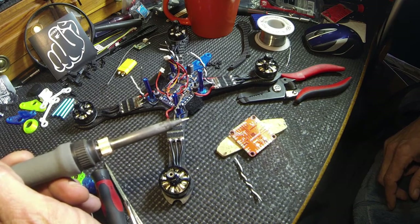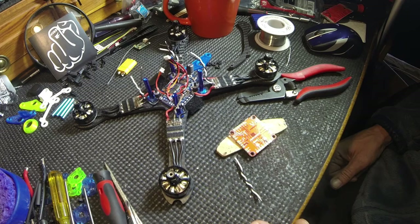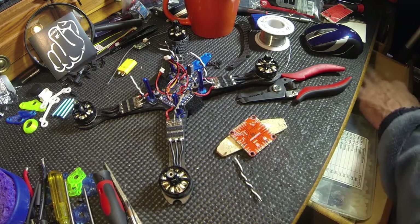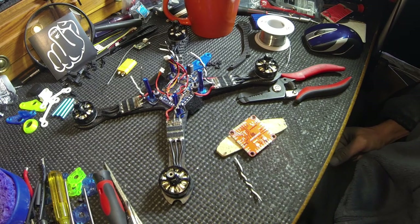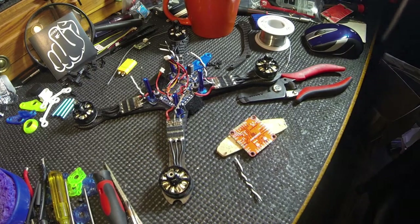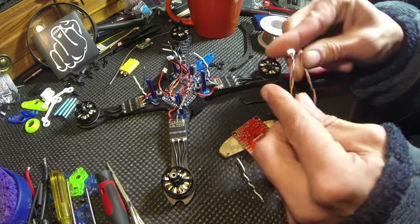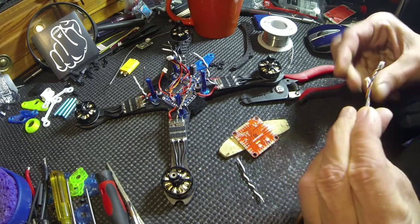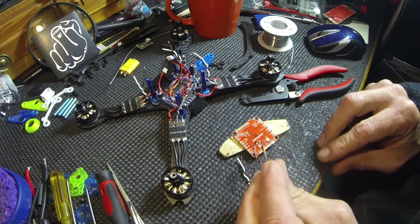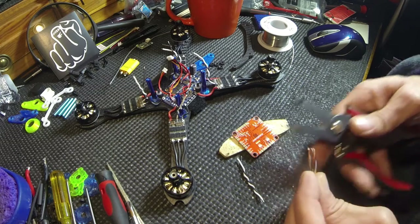I've got the real pencil tip on there and all of these are tinned up. I may have to snip them a little bit. Right now I need a Spectrum cable. All right, while that's heating up I'll go get the cable. I got the cable — let's just fold it in half and cut it there and hope that has enough to reach. I think it'll be just fine. We're gonna cut it and save one for later.